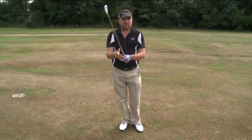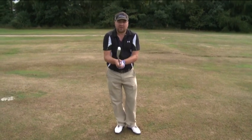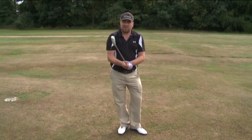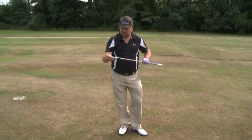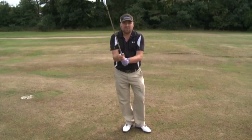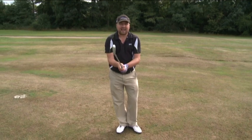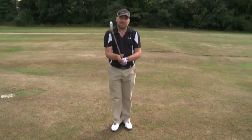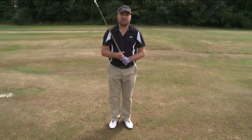Grip pressure also has an impact on the way that you strike it. If you're gripping it too loose, the club's going to vibrate in your hands — the more it vibrates, the less likely you're going to hit out the middle and the more spin you're going to put on the ball. Secondly, if you grip it too tight and get white knuckles in the back of your hands, that would take away a little bit of feel. You've got to play with the amount of pressure that you put onto the club.